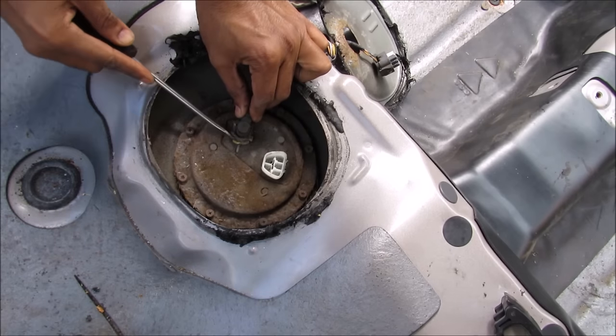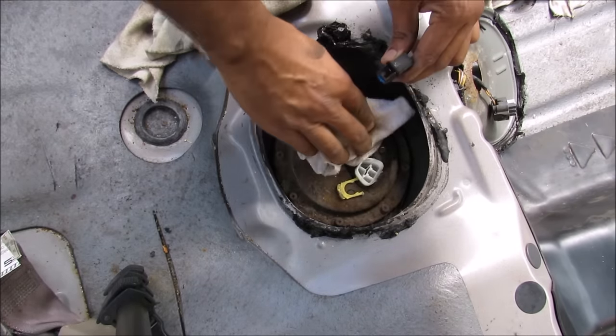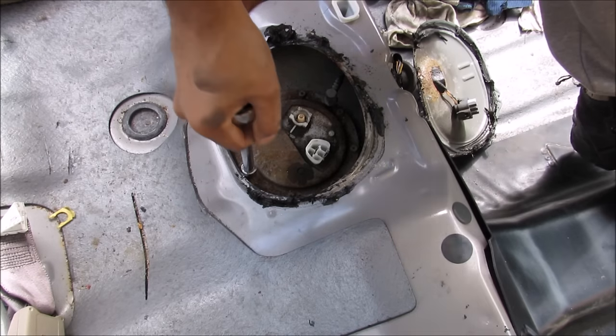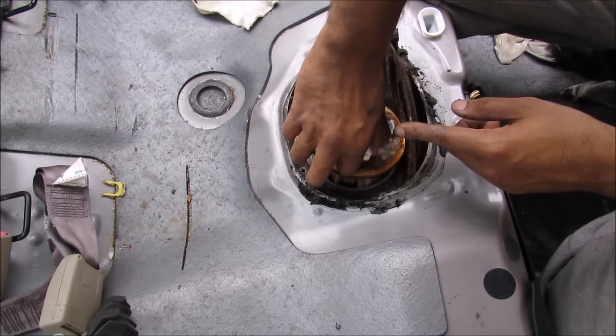Now I'm going to remove this little tab here, and then I can remove the fuel line. There's going to be some fuel spilling out so I've got a sock here to soak it up. Now I'm going to remove 8 eight-millimeter bolts that hold the fuel pump on. I'm going to remove this access plate cover, and now I can remove the fuel pump and sender assembly.